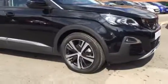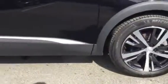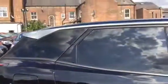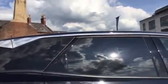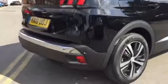The first thing we have is the alloy wheels, as you can see. We've got the chrome finish across the bottom of the doors, also got it across the top over the windows as well, and rear tinted windows as well.